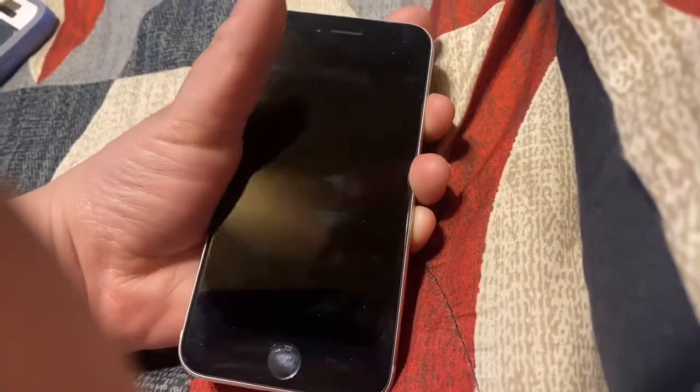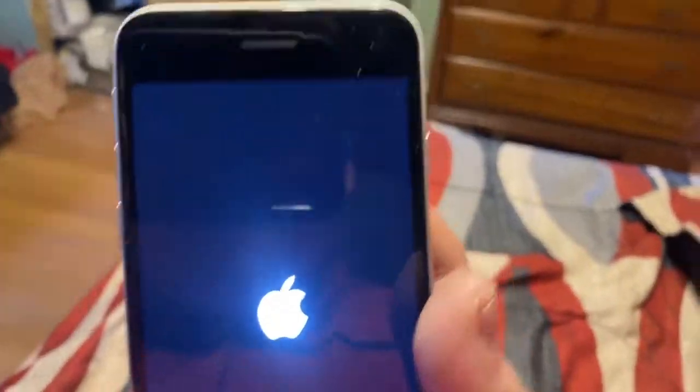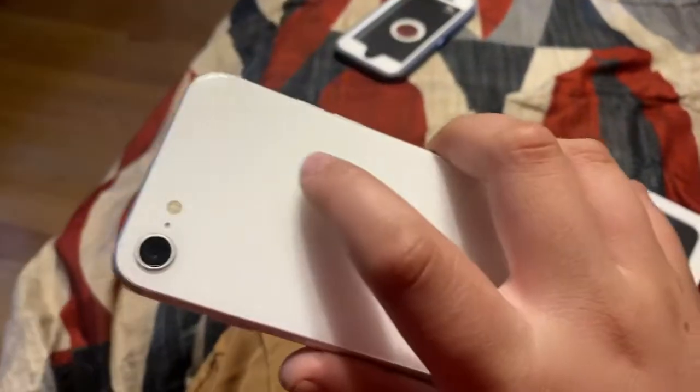So we're going to turn on the phone now. It turns on. As you can see, I'm recording with my iPhone right now. I'm going to set it up and get on with life — I'm going to set it up real quick and I'll be back, guys.